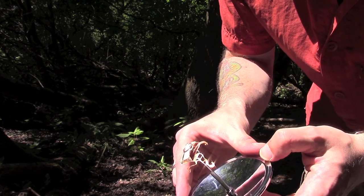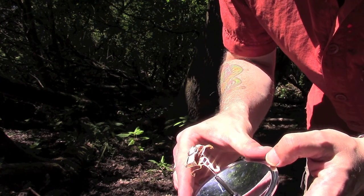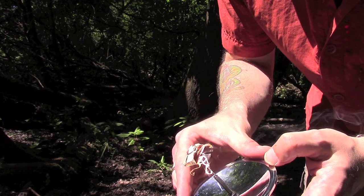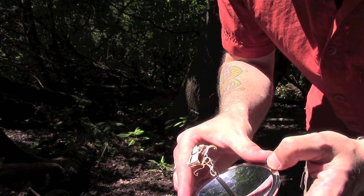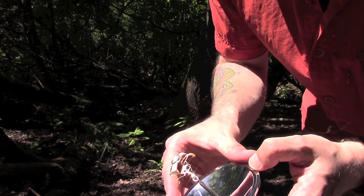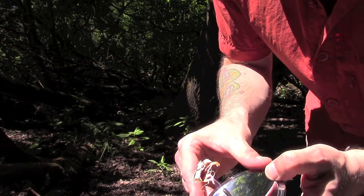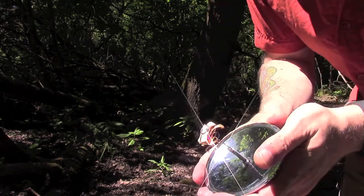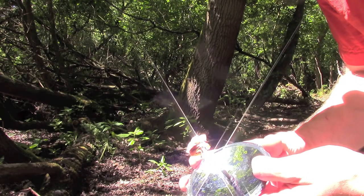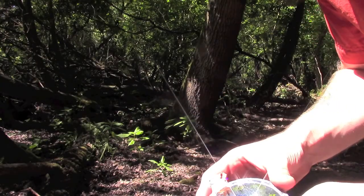You also do need a really hot, intense bit of sunshine for this to work. It's all about getting the angle right and actually getting it to take. We're not getting much luck there apart from a little bit of smoke — let me move some of this around and see if we can get it a little bit better.